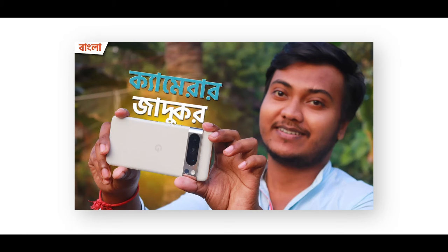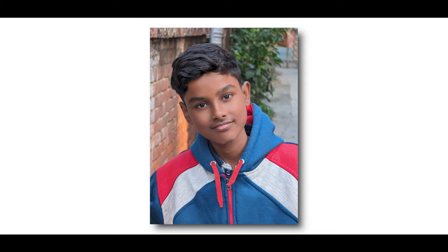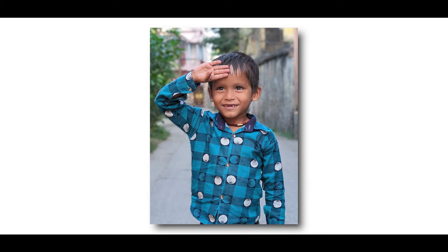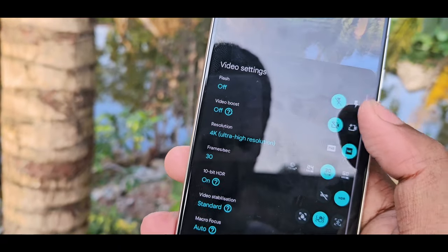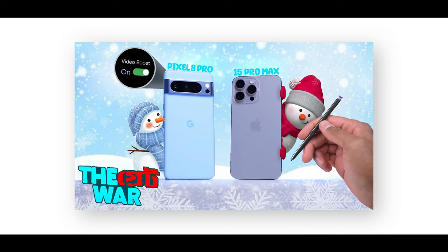The camera is very good. We have already made a dedicated camera video. I will show you the link in the description. The camera specs are impressive — the color accuracy in photos is excellent. We will also show you the video boost features, and we have done an iPhone 15 Pro Max vs Pixel 8 Pro video comparison test that you can check out.